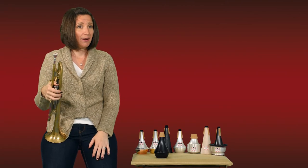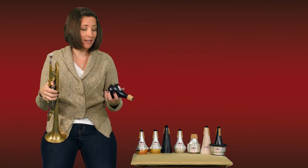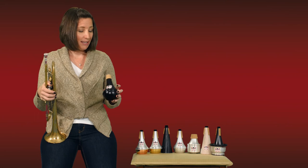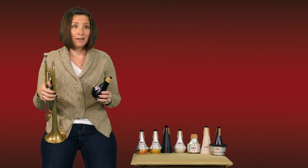So as you can tell, the mute helps in a lot of different ways and I can highly suggest it for any travel that you have coming up or your future practice sessions. It will improve your playing and it will help you in every scenario.